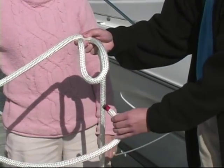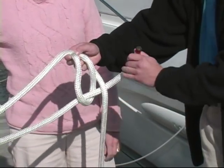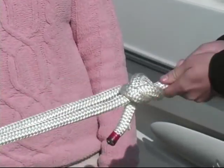Take the short end, bring it up and under, down, around, and back through.